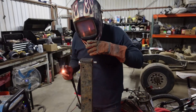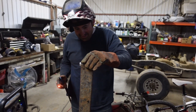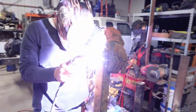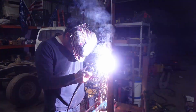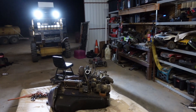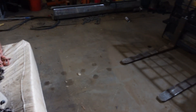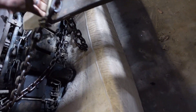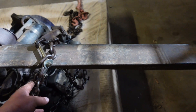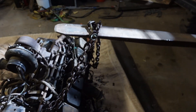Someone's welding over here, making popcorn. We're gonna try and lift this thing back up — lift it up, a little more.